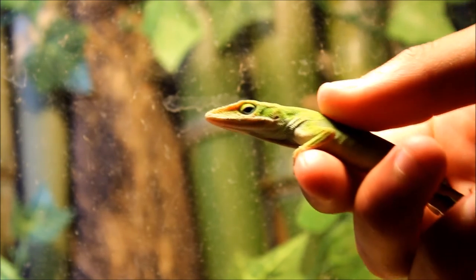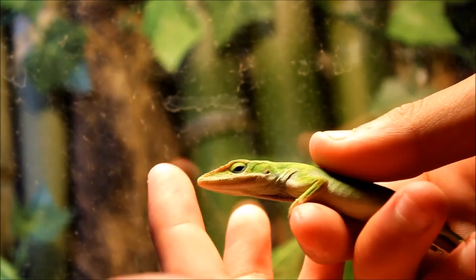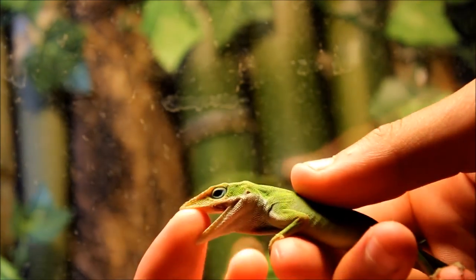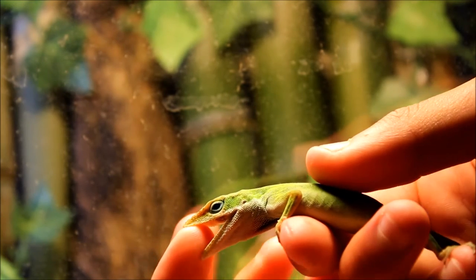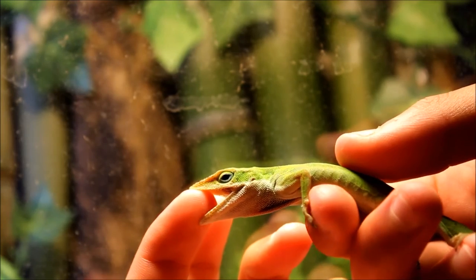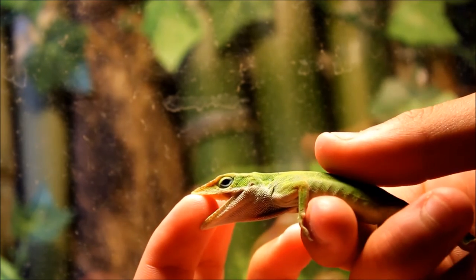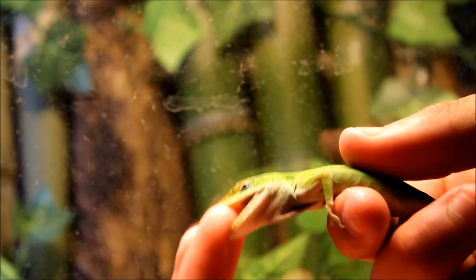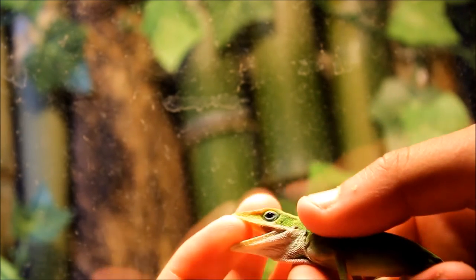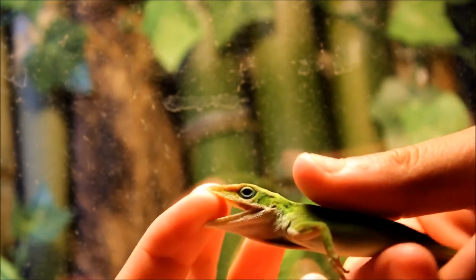Now they might try to bite you a little bit. These guys will bite, but they're not really strong enough to do anything. I've never had my skin even close to being cut by one of these, but they do bite. It really isn't too bad though, so that might happen.